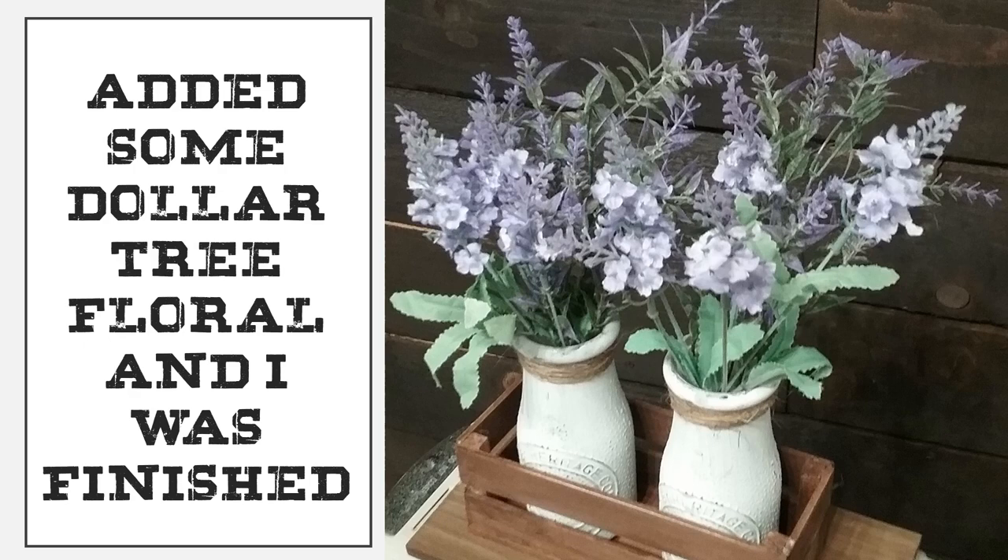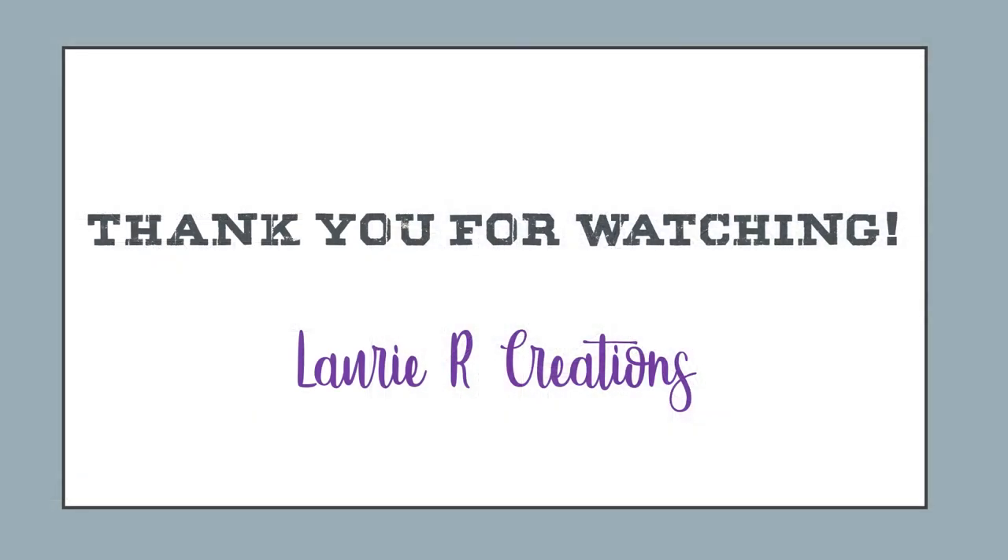I hope you guys give this project a try — it's relatively easy. I'm going to make more of these for my home; these are actually going in my guest bathroom. I really do appreciate that you guys watch my channel. I'll be posting videos about every week, so keep an eye out. I hope you have a wonderful day. Again, I'm Laurie at Laurie R Creations.